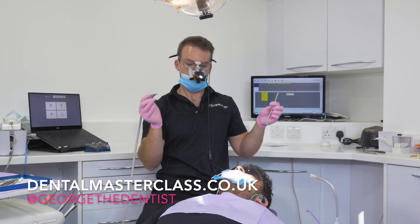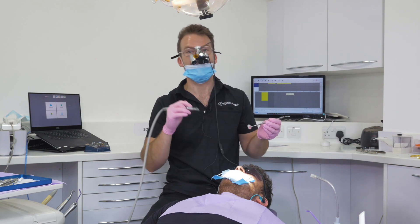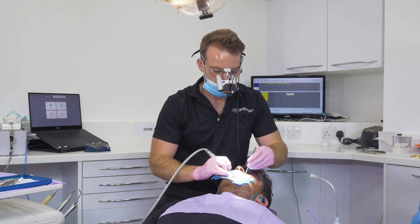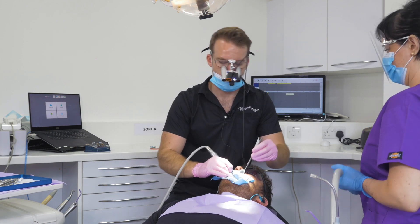The risk if you're not going to be doing this type of protection of the interproximal areas is the iatrogenic damage — you can damage the neighboring tooth and basically drill it. So once that's through, I then tickle my bur just over there over the area to do the interproximal reduction.